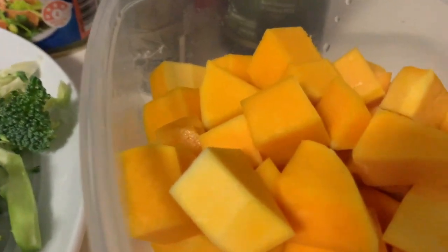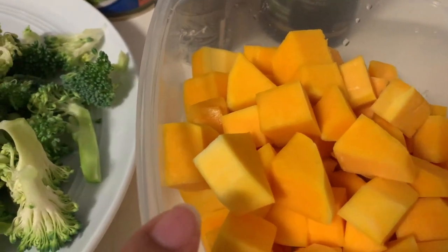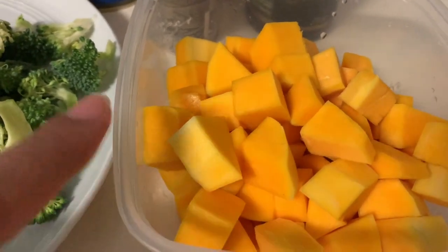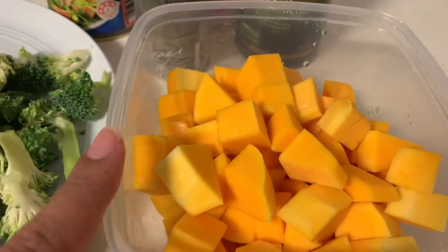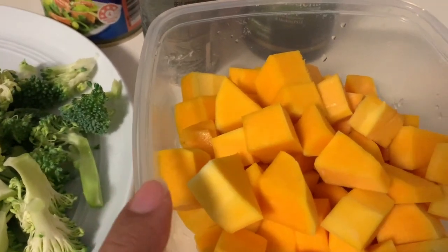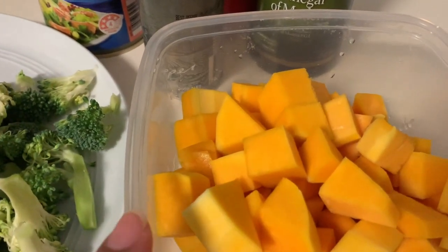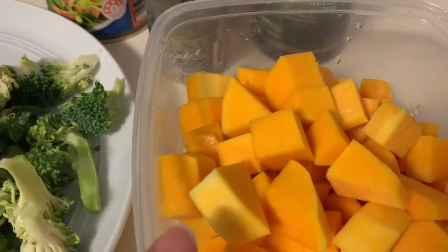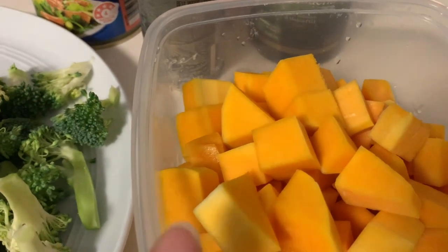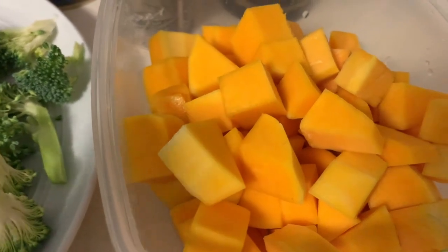For ingredients, I've got butternut pumpkin here, and what I love about this butternut pumpkin in this dish is that unlike the normal pumpkin our parents use for fale moku, this pumpkin actually holds its shape once you mix it through with the other vegetables. You boil it until it's soft, but despite being soft it still holds its shape, which I really love.